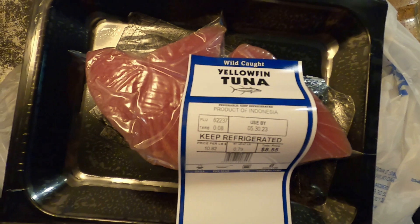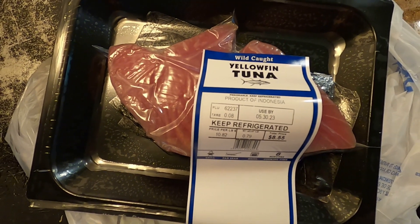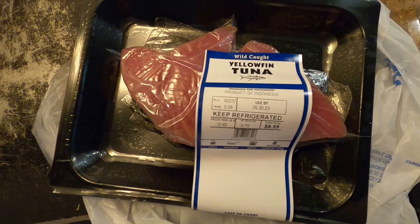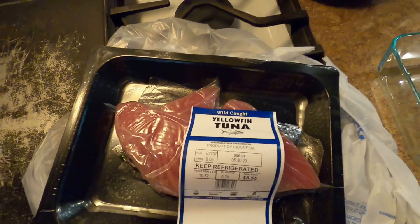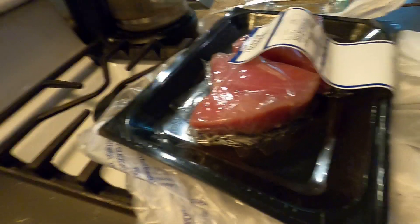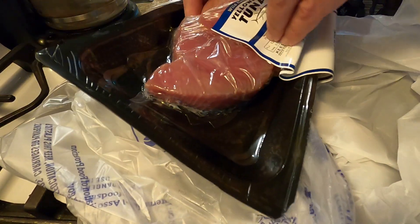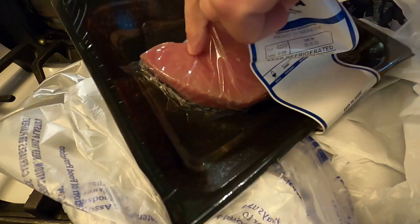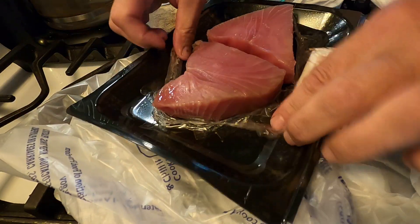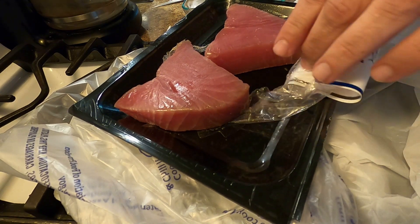Happy Saturday! Been working hard today, ADHD off the charts. Went to Walmart, got provisions for the week — got some fresh tuna. Believe it or not, Walmart actually has pretty decent fresh fish: salmon, tuna, cod. It's at the end of the meat section.